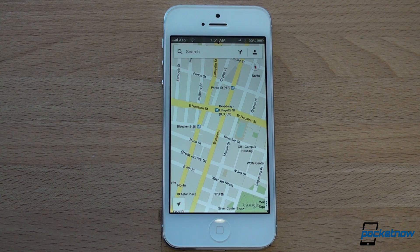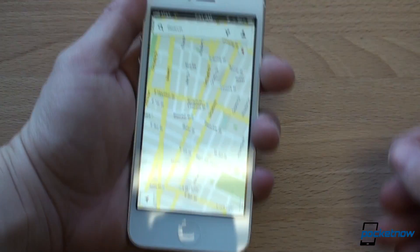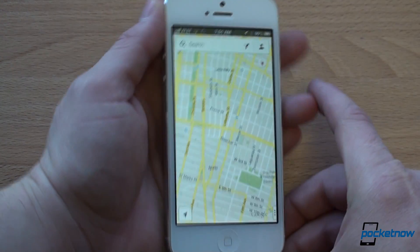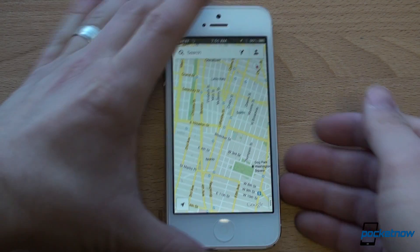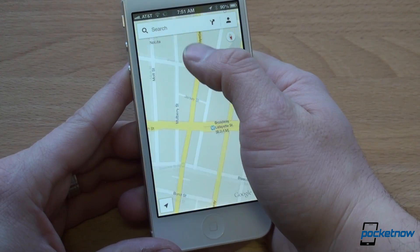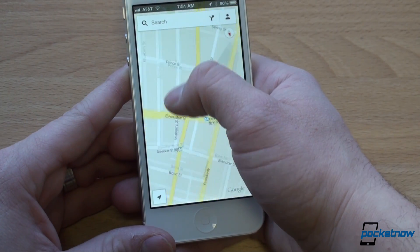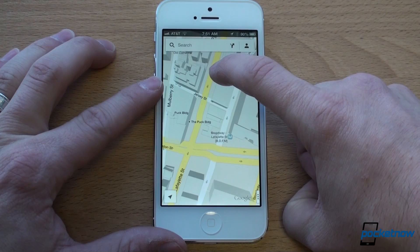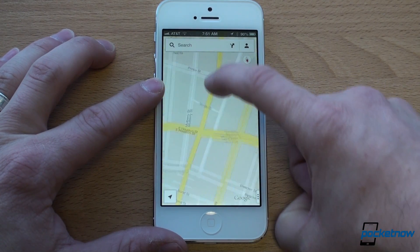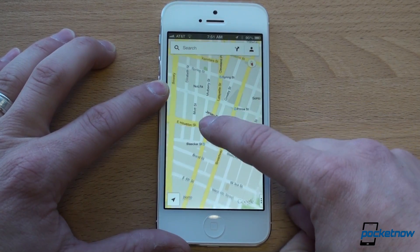Now, of course, in all Maps applications, you can pinch to zoom, but that's really a two-handed affair. You need to take out your other hand to steady the phone. In Google Maps for iOS, there's a new way to zoom with one hand. The way you do that is you double tap and slide. So you double tap anywhere you want to zoom and slide your finger up and down, as if the screen becomes a zoom slider. You can do that with any finger — just a really handy, convenient way to zoom in and out quickly.